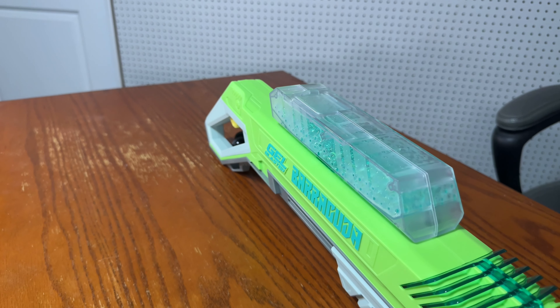For the Nerf Raid with one round loaded: Shot 1 — 198.3 fps. Shot 2 — 147 fps. Shot 3 — 190.4 fps. Shot 4 — 204.7 fps. Shot 5 — 184.1 fps. That's pretty great for this blaster considering it's marked at 150 fps.